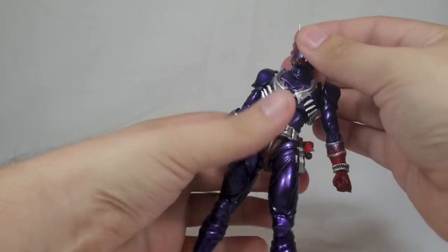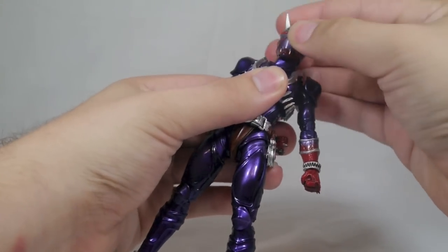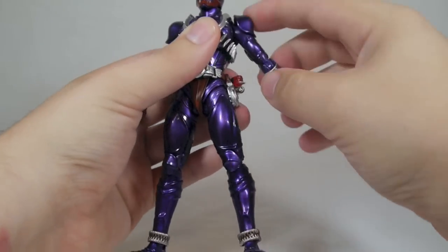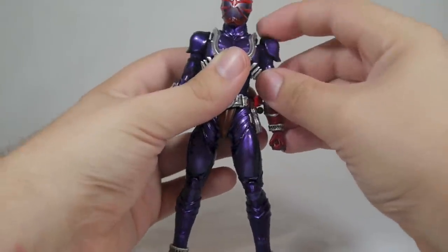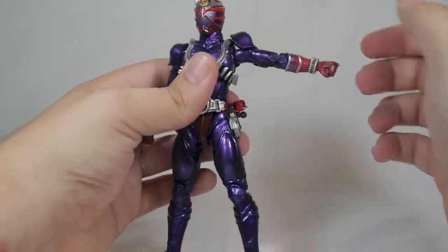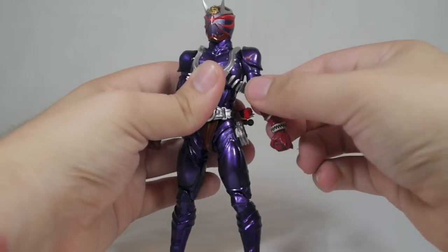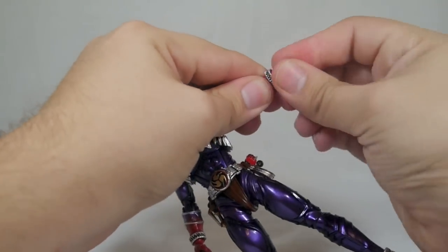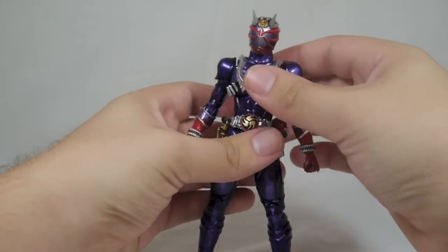Looking at the base figure: you've got articulation in all the typical places. There's a ball joint at the neck, full rotation at the shoulders, and the shoulder pads are on a joint so you can move them downward to get full articulation. Elbows are double-jointed in the old-style Figuarts elbow joint — not the ones that were on Kabuto that look more like Figma joints.